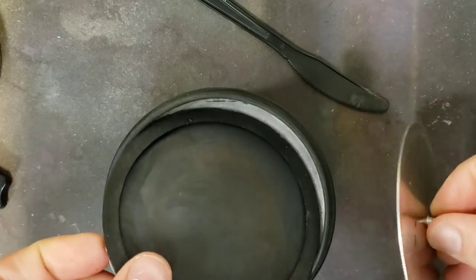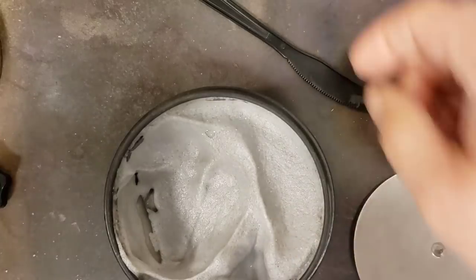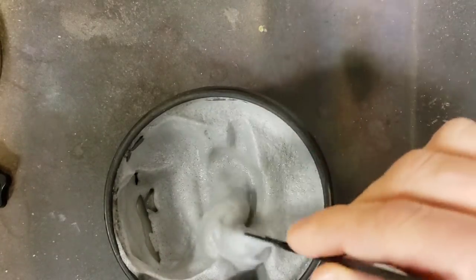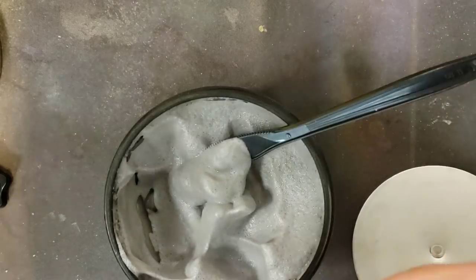Oh yeah. Look at that. Whoa, it all just turned into like foam — gray foam. That's wild. I've never opened one of these.